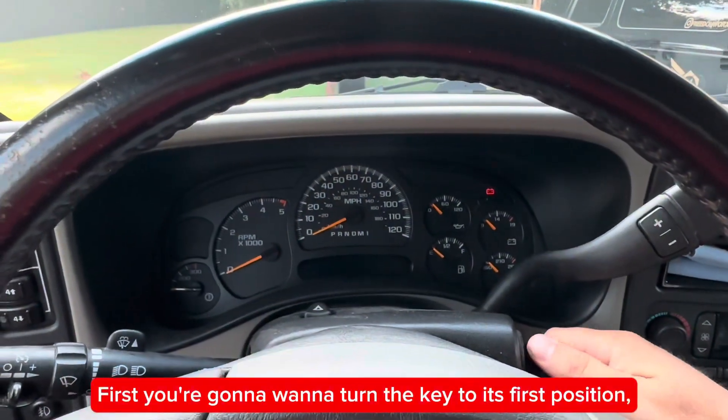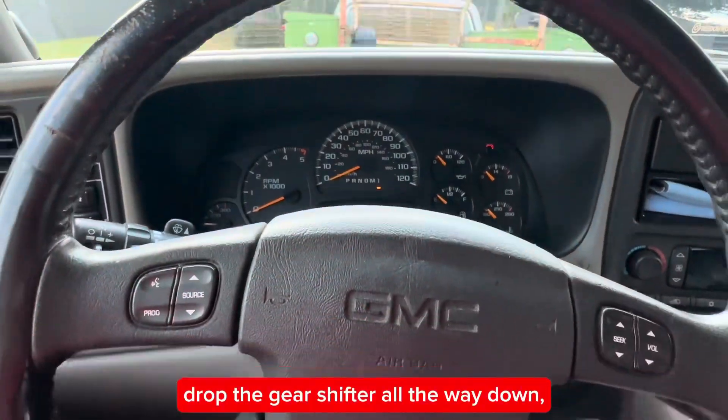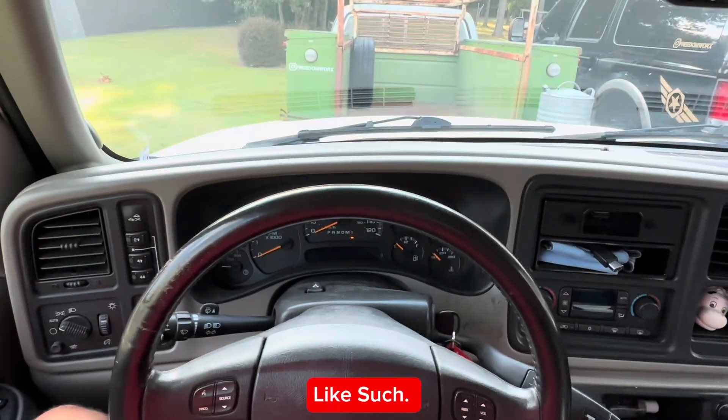First you're going to want to turn the key to its first position, push the brake, drop the gear shifter all the way down, and tilt the steering wheel all the way down like such.